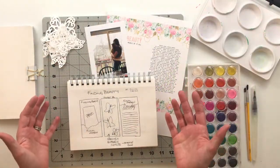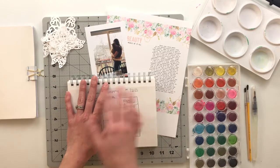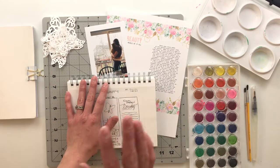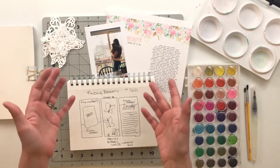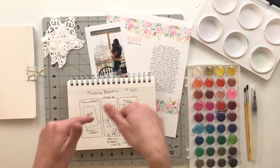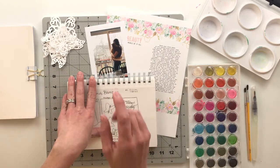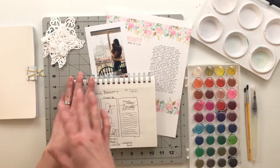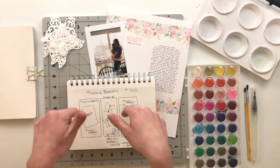Hello friends and welcome back to my crafty space where I share my memory keeping projects and processes with all of you. If this is your first time here, hello and welcome. My name is Crystal and I am so happy that you are here. Make sure you hit that subscribe button down below so you can see all my future crafty videos, and any of the products or links that I mention in this video I will go ahead and put in the description box down below.